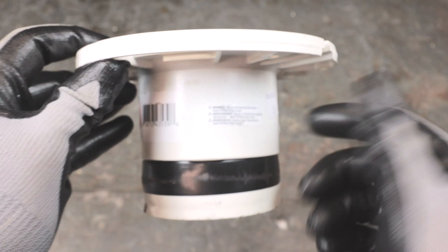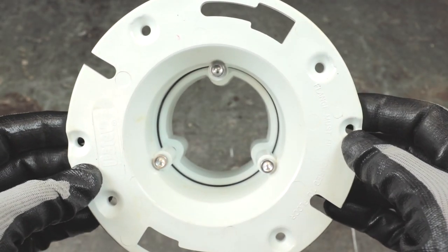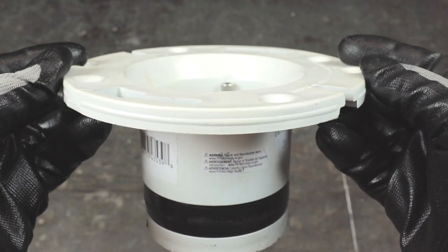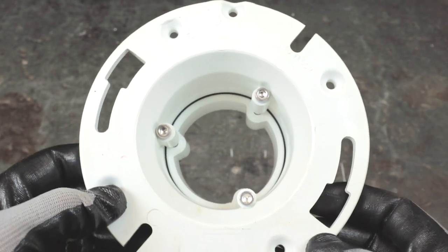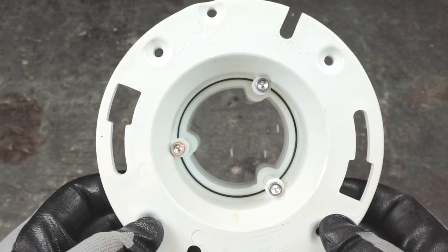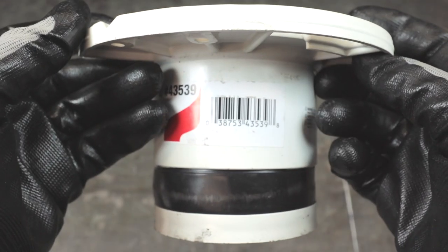The second product works on a similar concept with a rubber gasket, but the top ring and bottom portion are separate. It incorporates three 3/16-inch stainless steel allen-key-type screws. You drop it inside the pipe and alternately tighten those screws, which pull up the bottom portion, expanding the gasket against the pipe wall. This one is a bit easier because you can just slip it straight down into the pipe. Again, make sure your bolt slots are perpendicular and measure from the back wall so the toilet sits square.